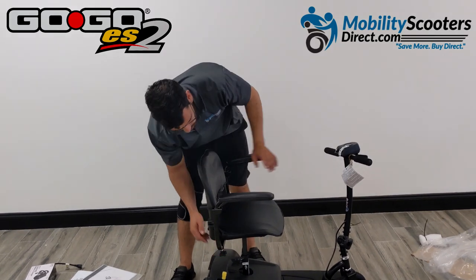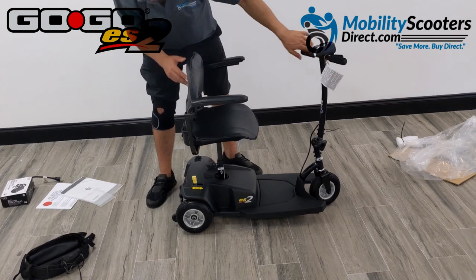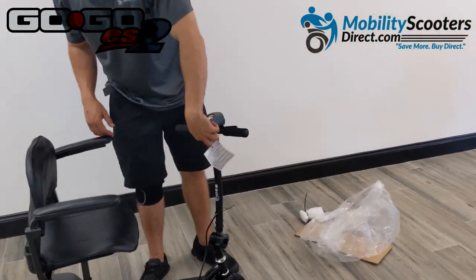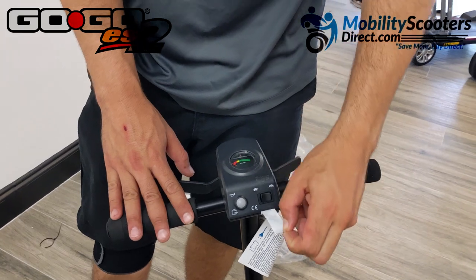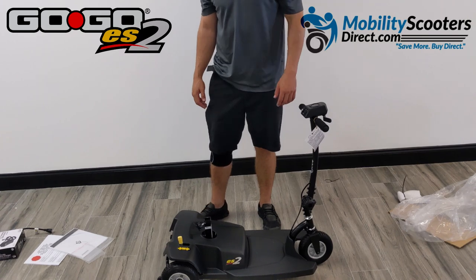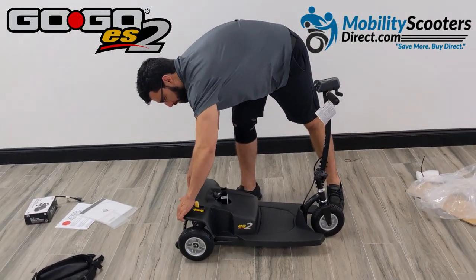Rinse and repeat on the other armrest once you finish the first one. Remember to keep the unit in automatic brake mode — the switch should be in the drive position with the letter D. Don't ride with freewheel mode engaged because the automatic brakes need to be on. This safety feature is meant to prevent users from going down hills uncontrollably if the battery runs out.